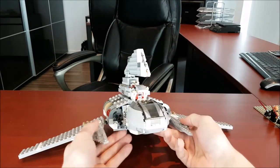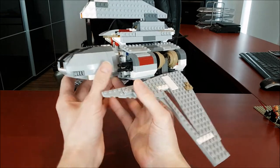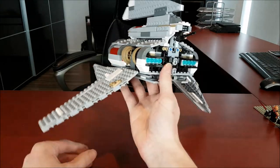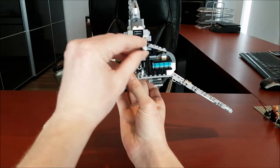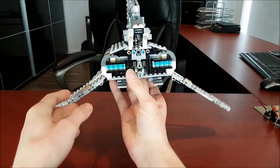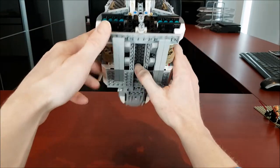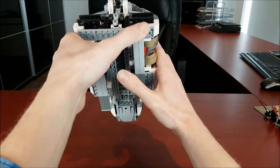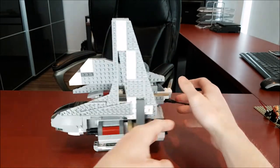Now I'll show you guys what it's like when you extend the wings — it looks like that, really good looking. I also really like the engines on this thing, they look pretty cool. And then it also has this movable turret, which is nice. And when you do this, it has nice landing gear that just folds out like that.